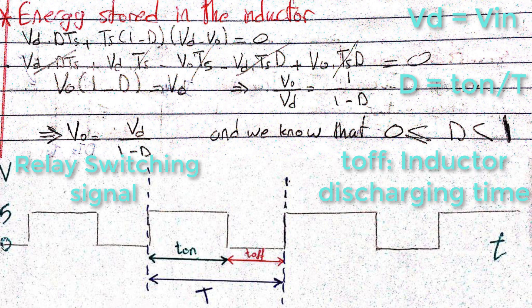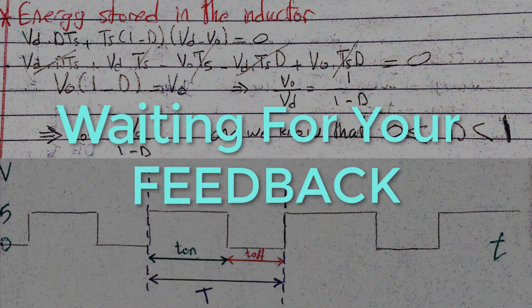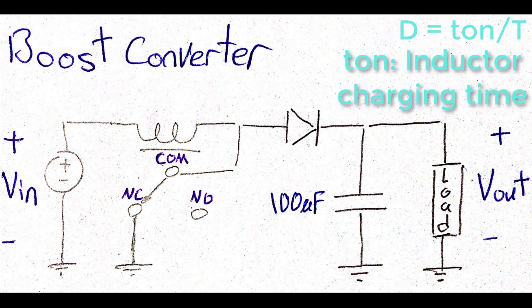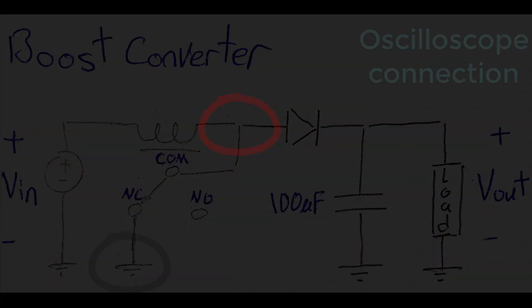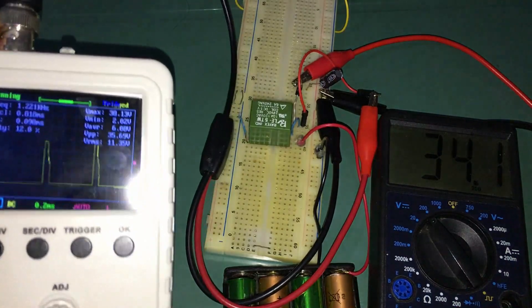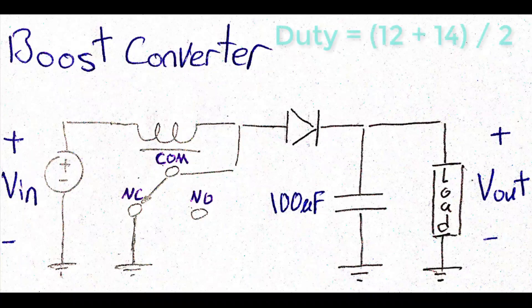Or if you guys are interested in this topic, I may do a complete separated video about the boost converter — let me know your feedback in the comment section below. In order to find out what the theory tells us about the boost converter output voltage, we have a missing parameter we need to find, which is the switching duty cycle. So let's hook up the oscilloscope probes to the circuit. The duty cycle value was fluctuating between 12 and 14%, so I will consider 13% for my calculations.